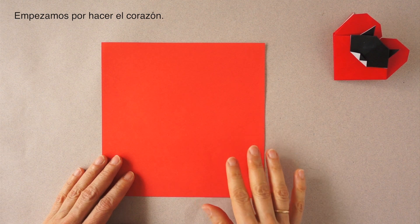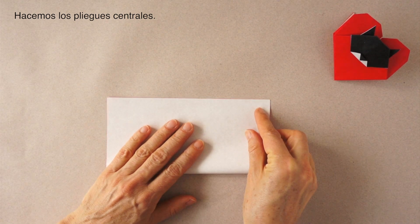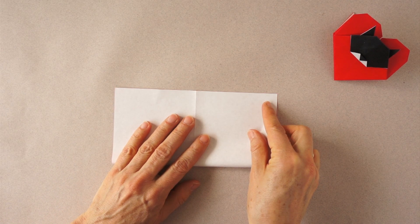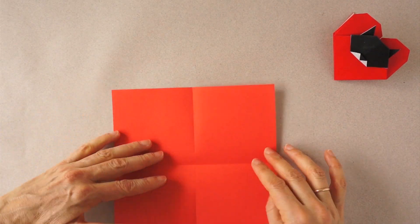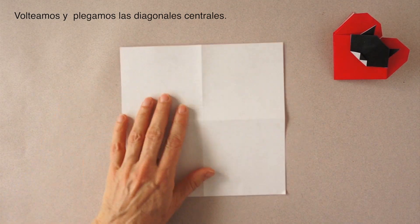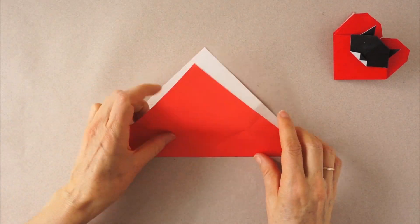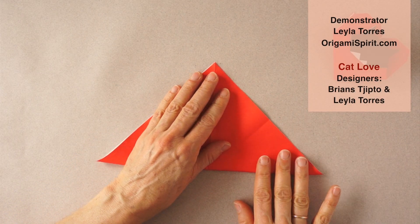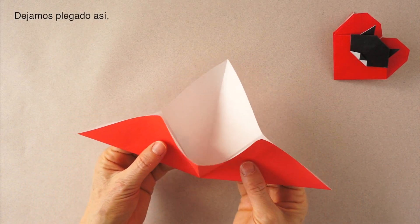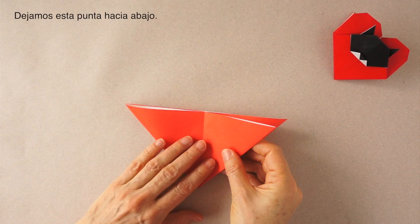We are going to begin by making the heart. We make the central folds. Turn over. We make the diagonal folds. We leave it folded like this and we are going to collapse into the water bomb base. We leave it pointing down.